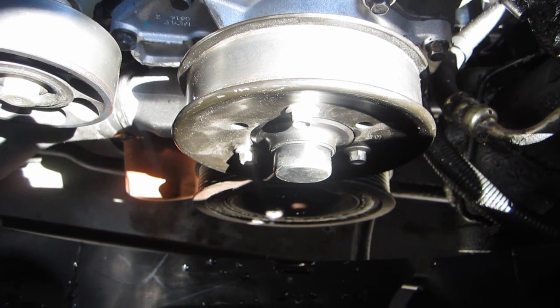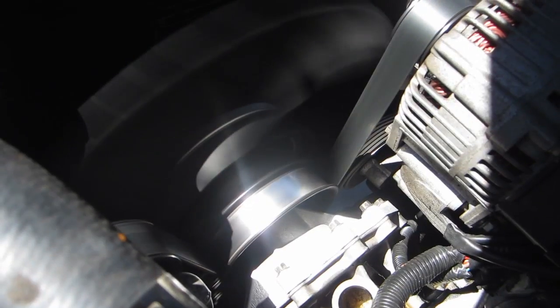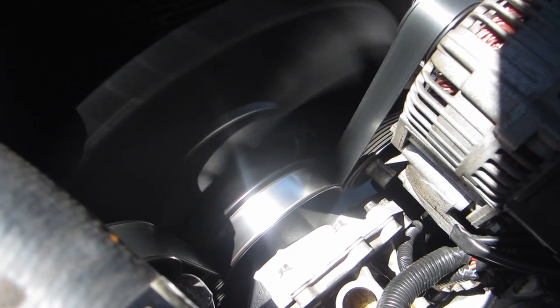Then finally go ahead and put the water pump pulley on, put the serpentine belt back on, and put the cooling fan back on. And there you go — you've just replaced your water pump.